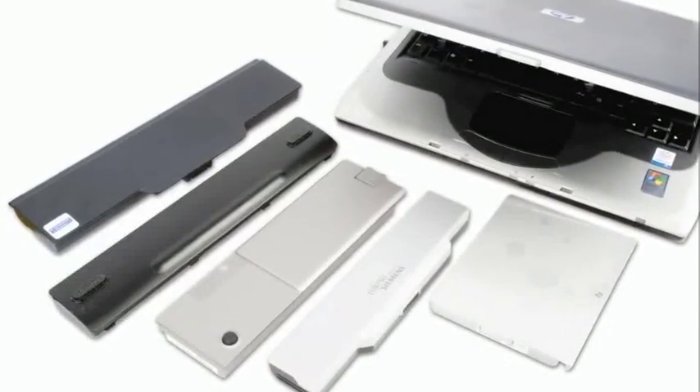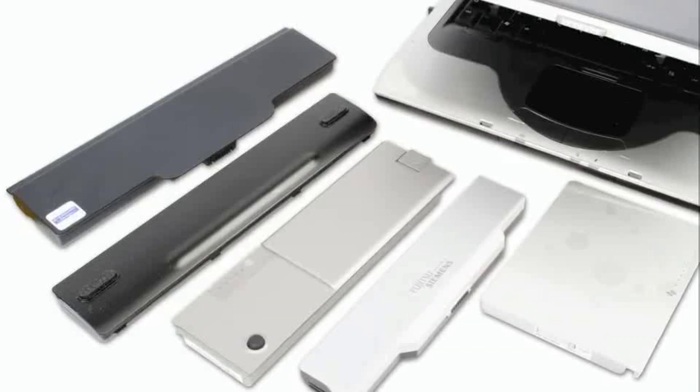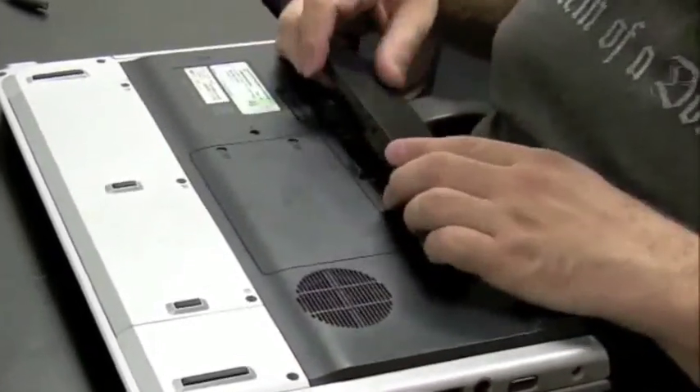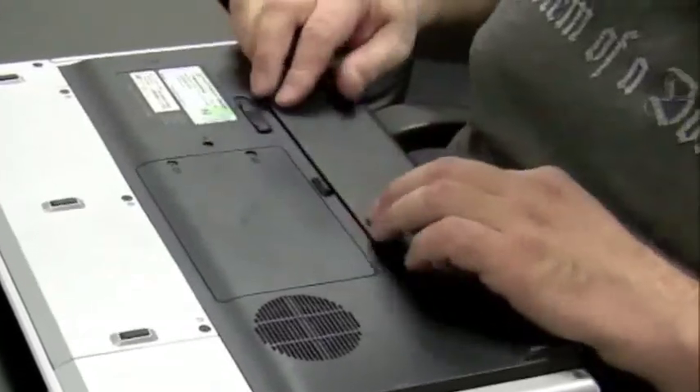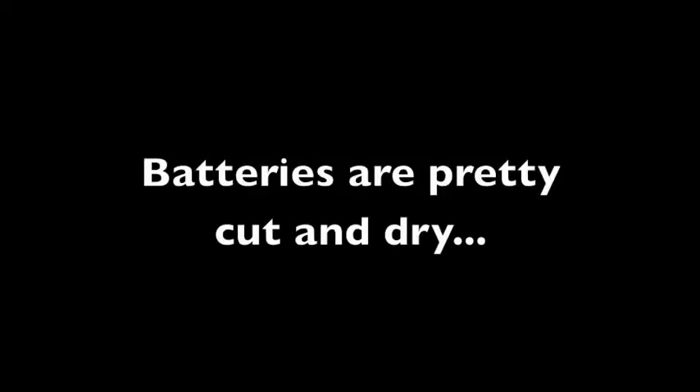We're going to talk about batteries in this video. There are all kinds of laptop batteries and most of the time they're very specific to the brand you buy. If you bought an HP, there's only one battery that could fit in there and you either have to buy an HP or an HP clone. There's not too many things that actually go wrong with a battery, so this is going to be a pretty short video.